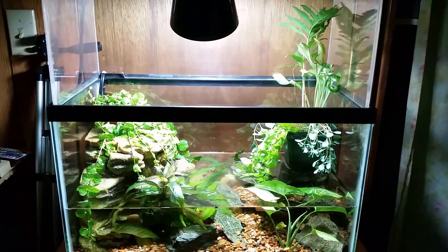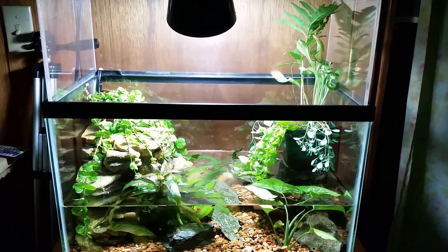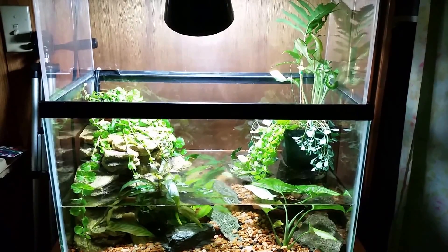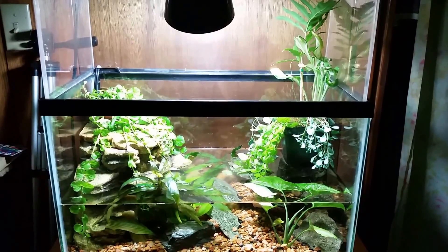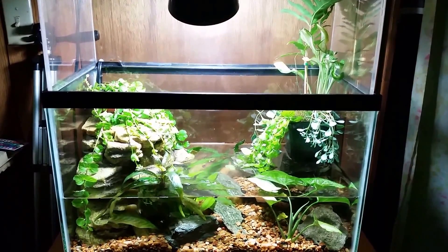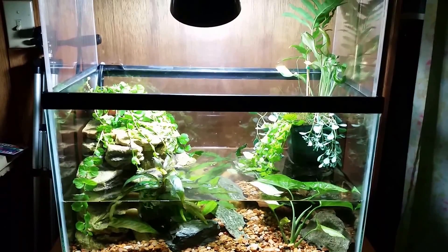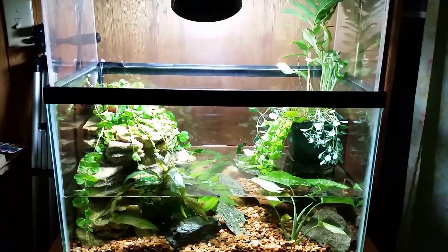Hey everybody, I just want to shoot another quick video here of my brand new tank. This is my crayfish tank and it's about as close as I'm going to get to a native tank this summer, most likely. In the meantime I've got it, so I'm certainly going to utilize it for any lessons I can learn and any fun we can have, and we should have lots of good video coming up with this tank over the summer. I've already got some good drama going on with the crayfish that are in there.